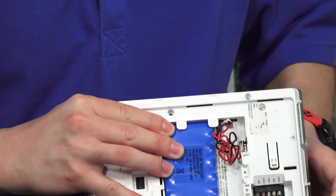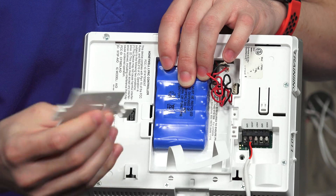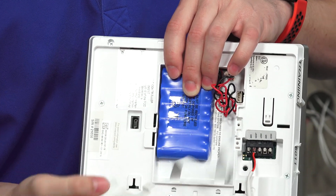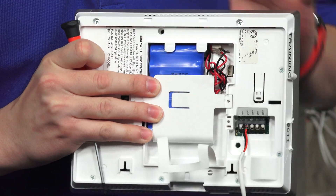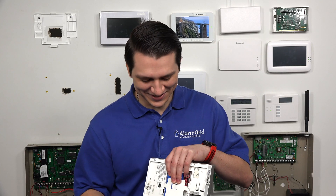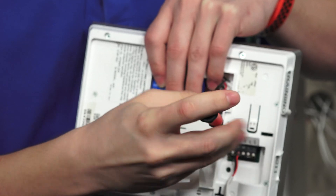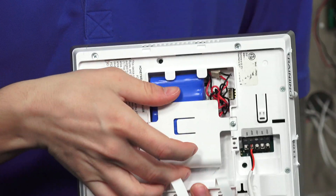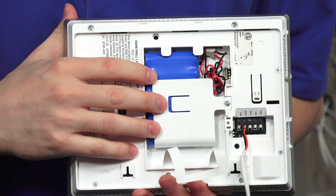Pop the backup battery in where it was already in place and hold it up at the top. Grab the backup battery cover and slide it into the ports, making sure it aligns with where the screw goes. Use your Phillips screwdriver and screw it back in place. Now the backup battery will not move at all, even if the Honeywell Lyric is taken off the backplate.